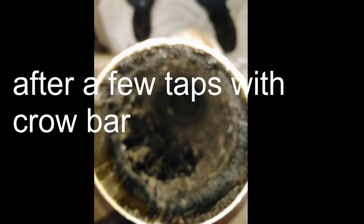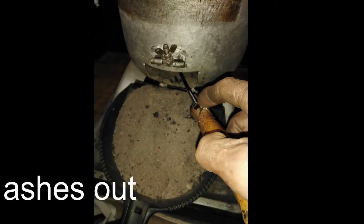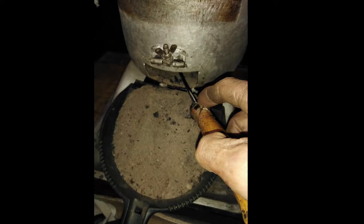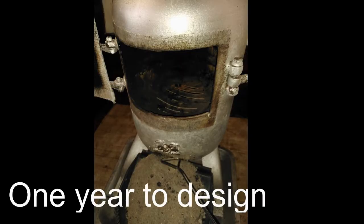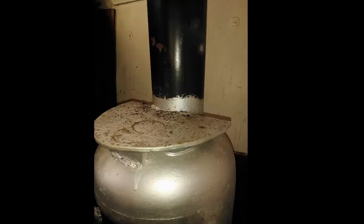After a few taps with the crowbar and a hammer I got her out, and there's my hand in the bottom — nice and clean again. The fire runs well. I've got a couple of little tools: one for scraping ashes out and one for getting the leftover embers out of the fire.